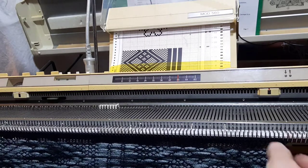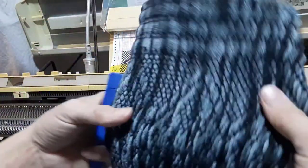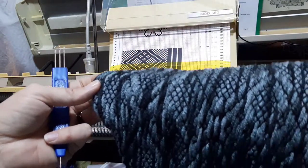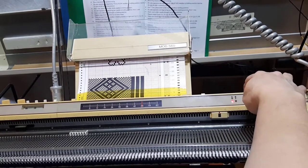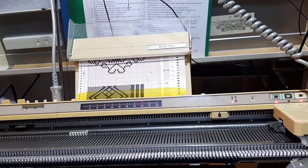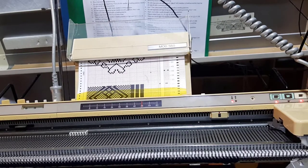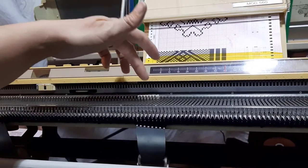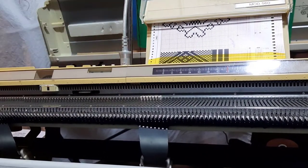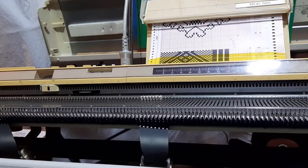Now we'll see what happens when we knit this other side — we're going to knit 100 rows. We are into weaving on the carriage, putting some weight on it, and going again for 100 rows. Just a refresher: we've moved the N1 over to six left and we're trying again for another 100 rows, and then we'll start assembling the pillow.